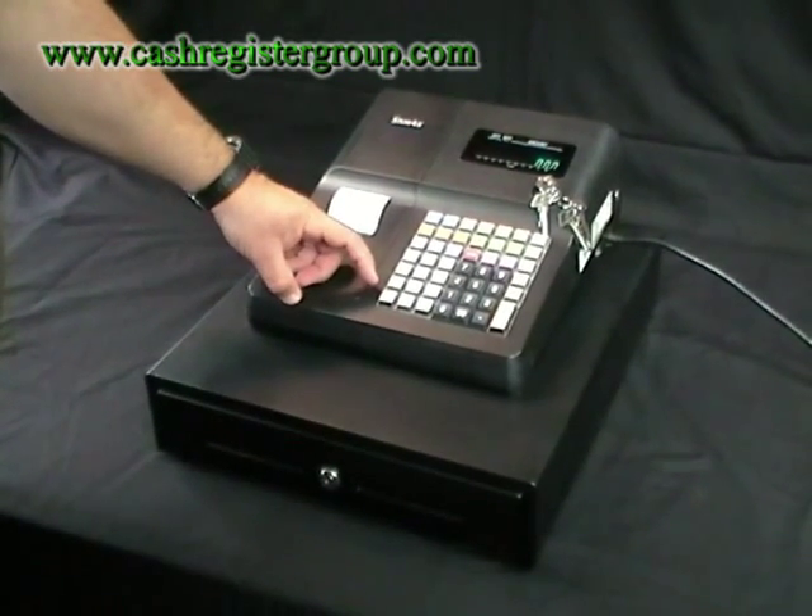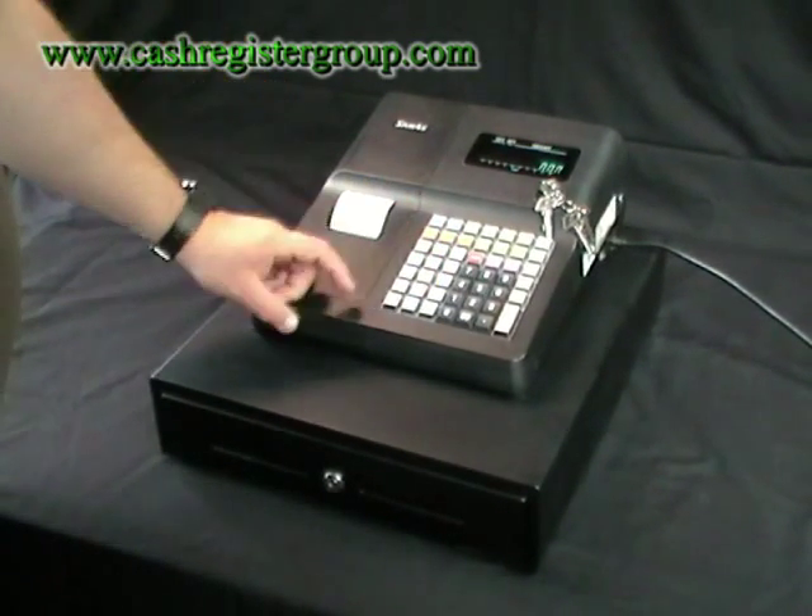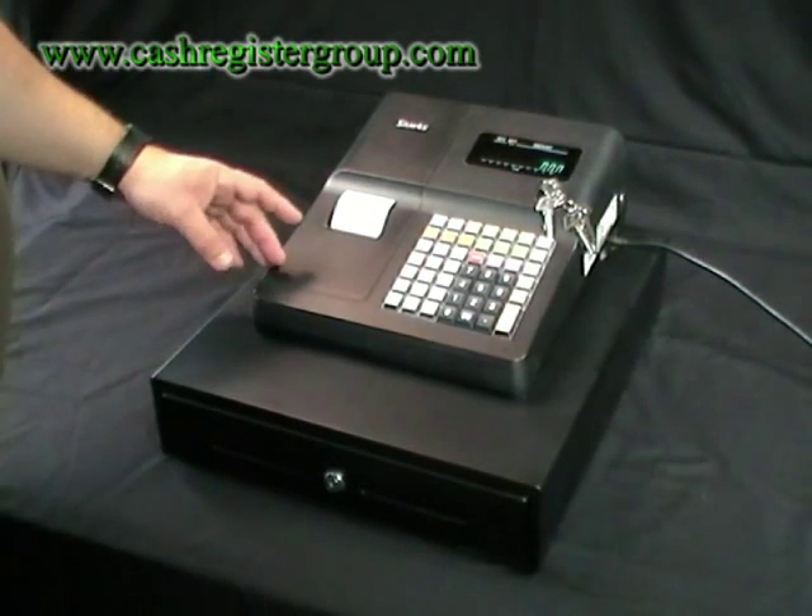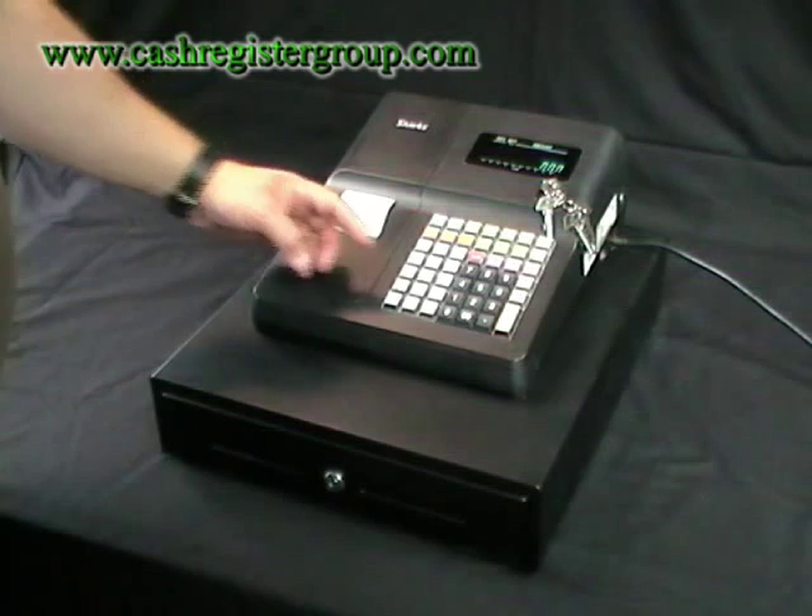The keyboard itself has 15 departments, as you can see here. The terminology on the SAMP4S models is PLUs, or price look ups.